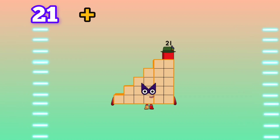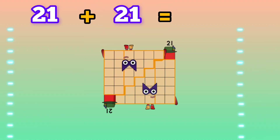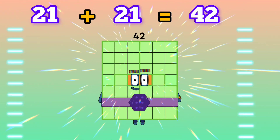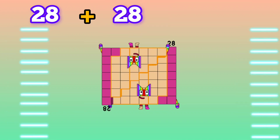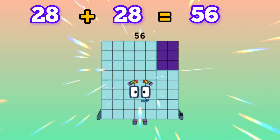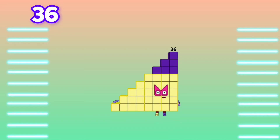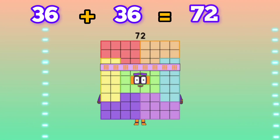21 plus 21 is equals to 42. 28 plus 28 is equals to 56. 36 plus 36 is equals to 72.